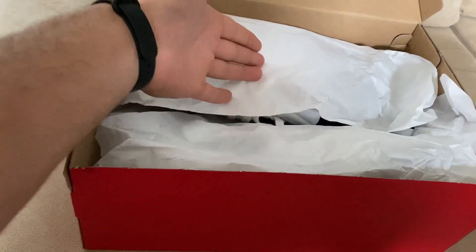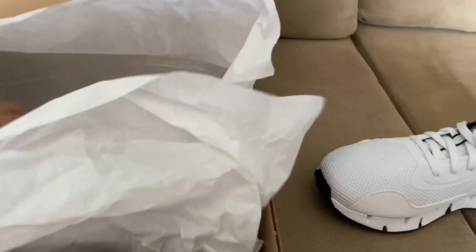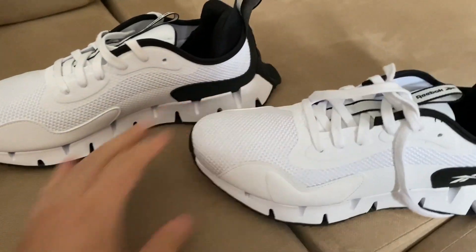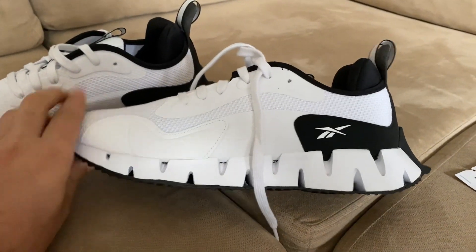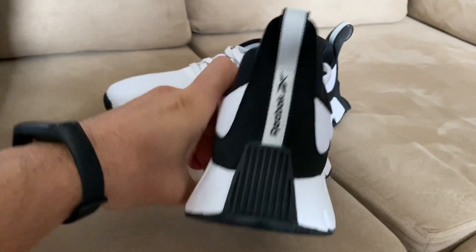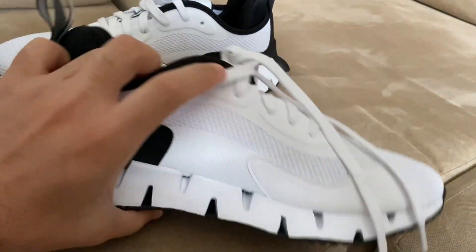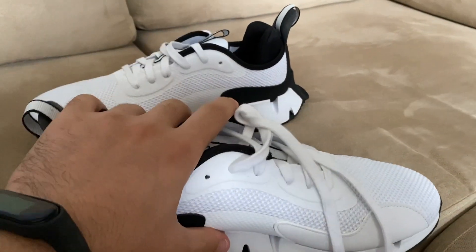Let's open it — as you can already see, I think these are the Reebok sneakers. I tried to find white shoes for training and also to go out for coffee or something, not only for training. And this is one of the best styles I found. Look at this style guys, and I'm gonna tell you the price — I bought it for 64 euro.